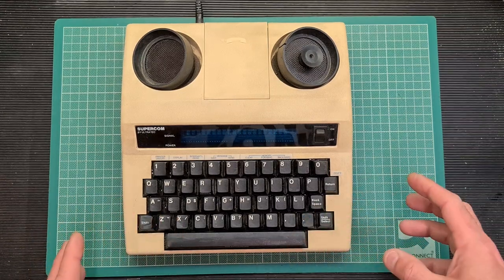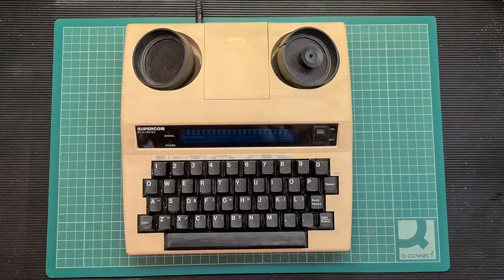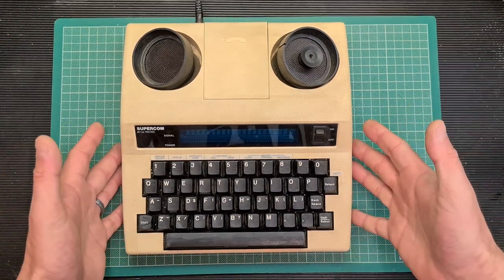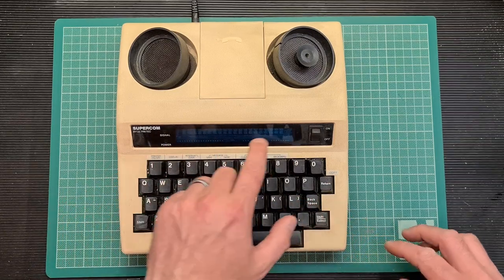In this video I'll take you through it, have a look at the device, talk about how it works and then actually do a demonstration of it working. So as you can see the device looks fairly simple — we have a keyboard, we have a nice VFD, a vacuum fluorescent display to display the data, and we have an audio coupler.